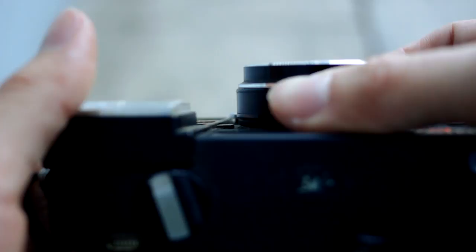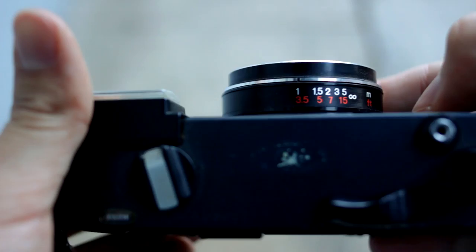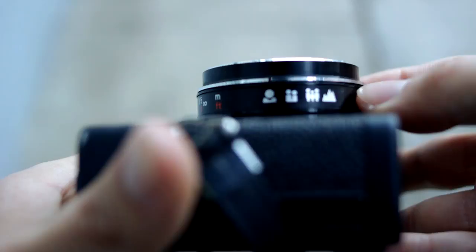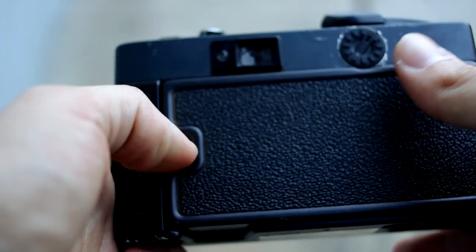The focus goes from one meter to infinity, and for feet, 3.5 feet to infinity, which is pretty nice. On the side it shows a more pictographic type of focus guide — one person, two people, a group of people, and landscape, which is essentially infinity. Pretty cool.